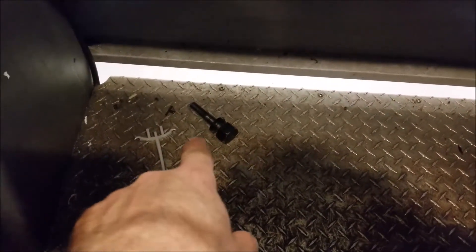Down here's one of the big bolts that they use — it threads right in here to hold the clamps in place. Just a big shoulder bolt.